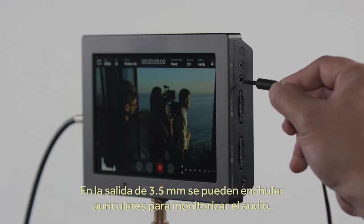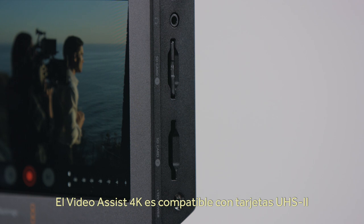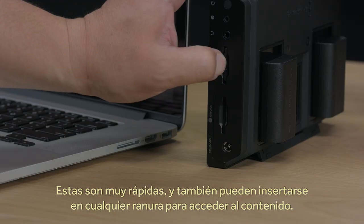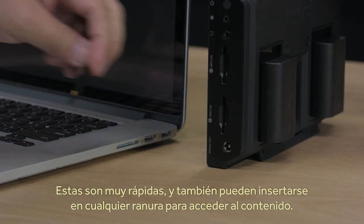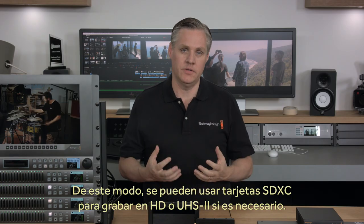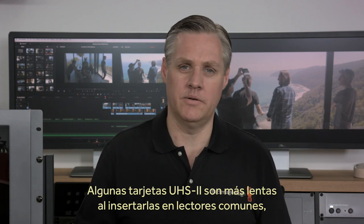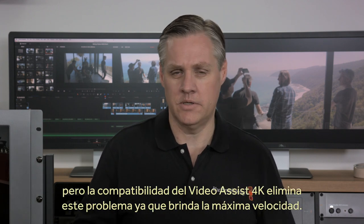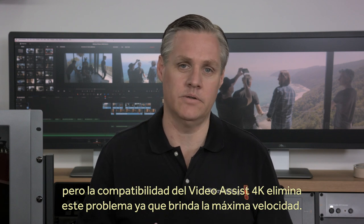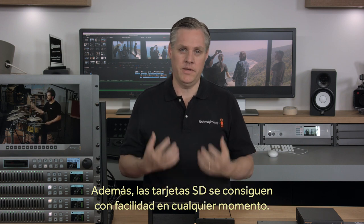A 3.5mm audio output is included so you can plug in headphones for audio monitoring, and the Video Assist 4K also includes a speaker for playback. Video Assist 4K includes support for the latest technology UHS-II cards, so you get fast speeds for recording to Ultra HD. UHS-II cards are extremely fast, but you can also read them in conventional SD card slots on computers as they are fully backwards compatible. This means you can insert regular SDXC cards to record HD, or use the faster UHS-II cards if you want. Video Assist 4K eliminates speed issues with dedicated UHS-II card slots so you always get full speed. Plus, SD cards are commonly available, so when you're travelling they're easy to get when you need more.